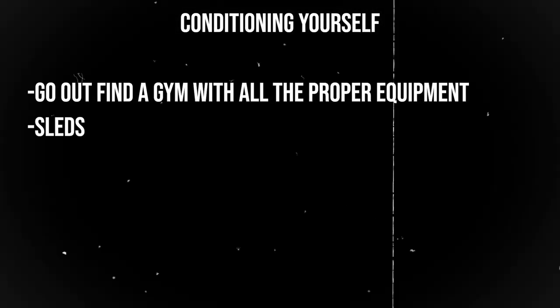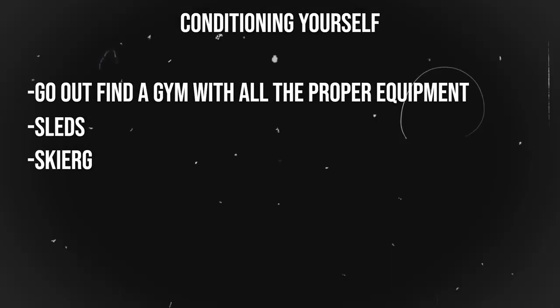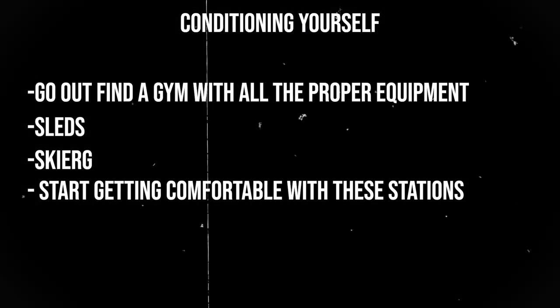If you go into the HYROX having never done these stations before, you're going to be in for a rude awakening. Find a gym that has sleds, find a gym that has a ski erg, and start getting comfortable with these different stations as soon as possible.